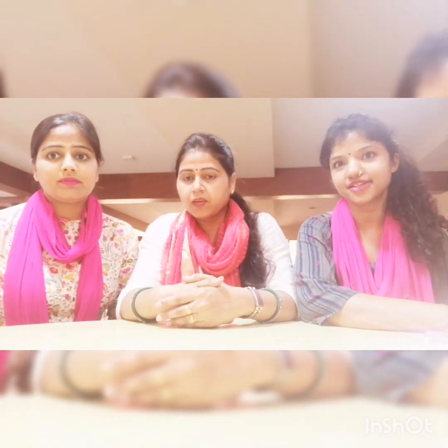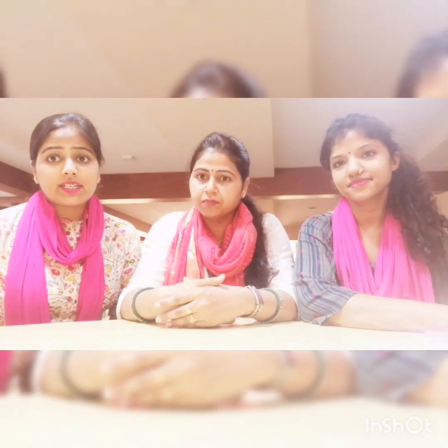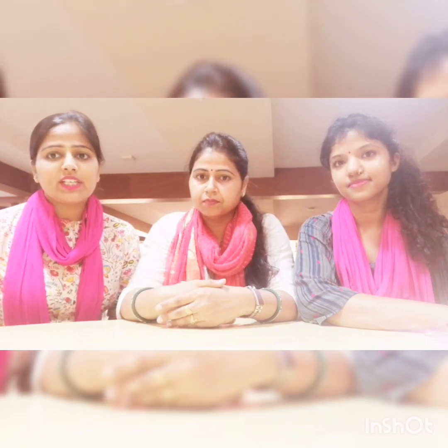Hello everyone, I am Nitika Sareen. I am Swati Sharma. I am Vartika. Welcome you all to Summer Splash 2020.